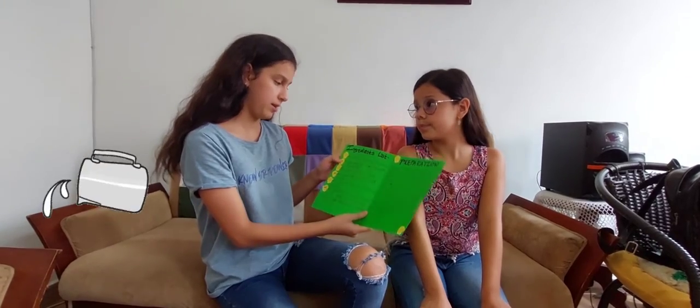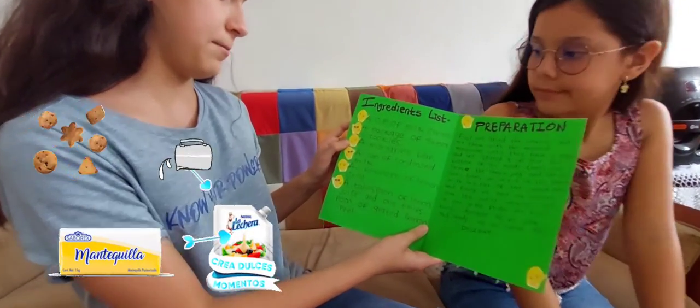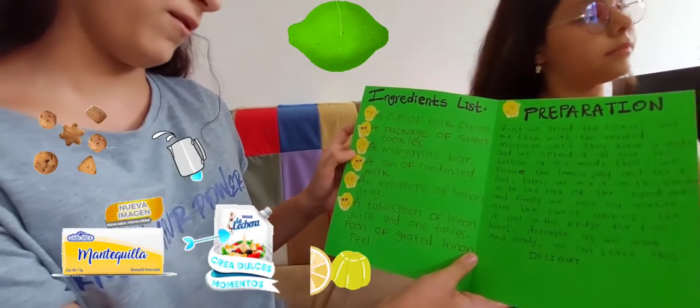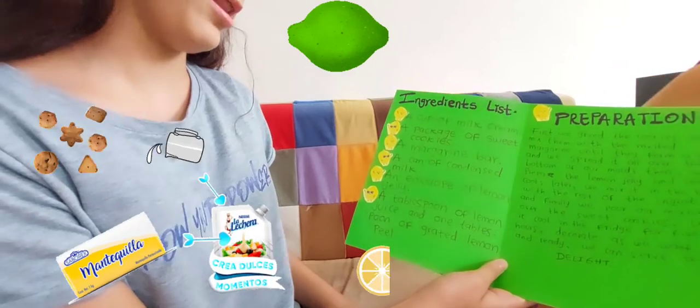To do this, we only need a cup of milk cream, a package of sweet cookies, a margarine bar, a can of condensed milk, an envelope of lemon jelly, a tablespoon of lemon juice, and one tablespoon of lemon peel.